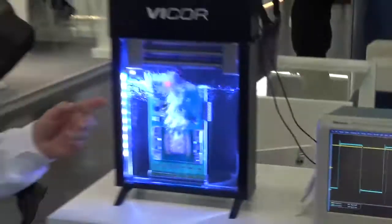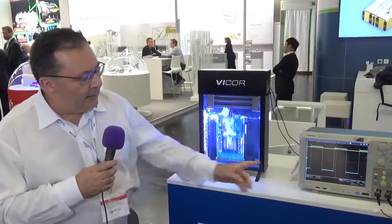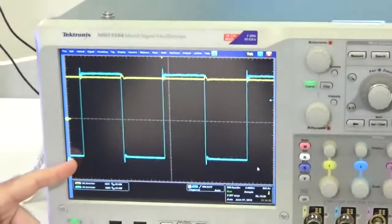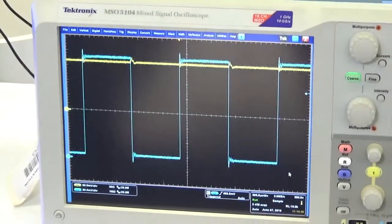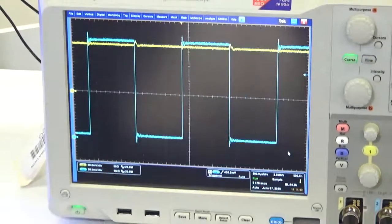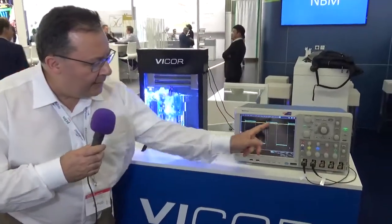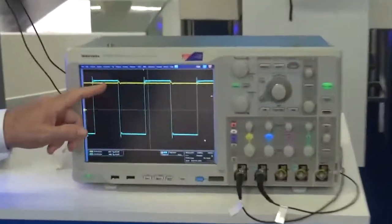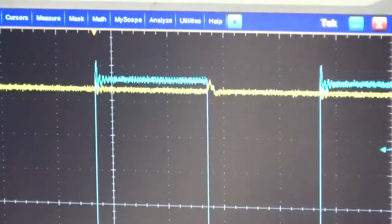What we're simulating here is an FPGA, an ASIC, or a multi-core processor, and its demand for current is occurring in a very steep fashion. We're starting off at a base level of 50 amps and jumping up to 400 amps with a current slew rate of about 7 amps per nanosecond. The regulation — shown on the yellow trace, which is the voltage at the output or load — shows some slight disturbance at the onset of load, but it's very small and settles very quickly.